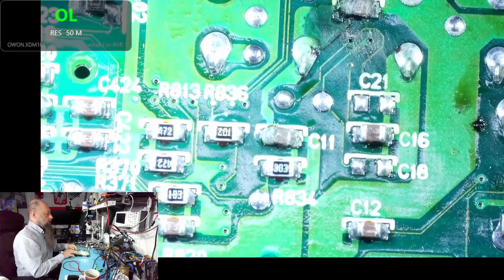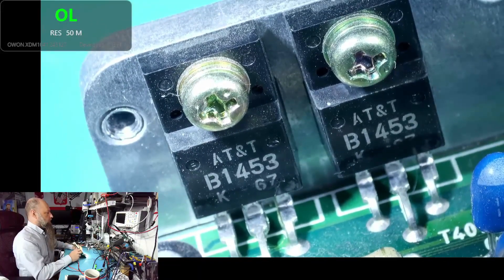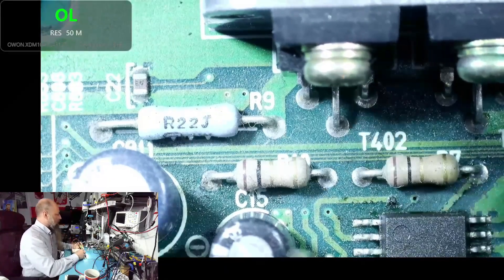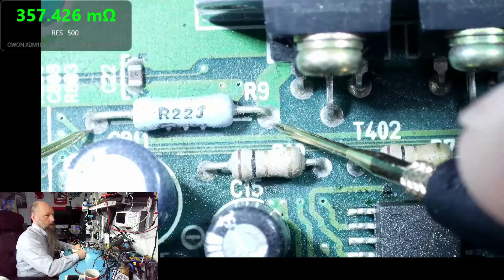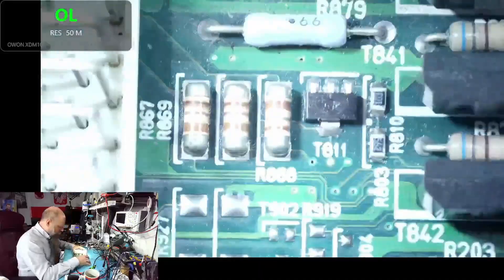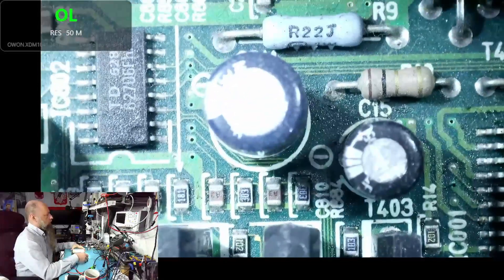Here we have two transistors — 1453, pretty much the same transistor and same idea as on Subarus. We also have the crowbar resistor. Let's see if it's blown — and yes, it's reading nearly zero. It should be around 200 milliohms or something like that. This is just for the purpose of blowing the crowbar circuit, and it looks like it may be controlled by this component here. The board is a little dusty but I can read 901 on that part.